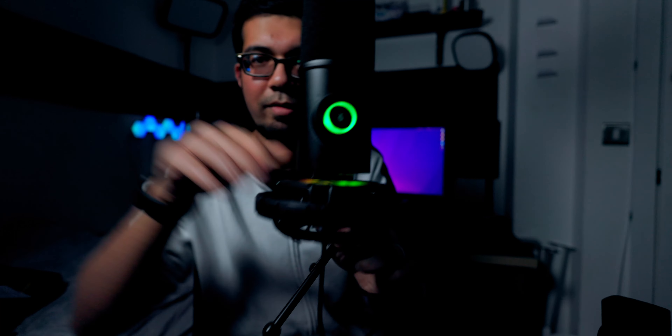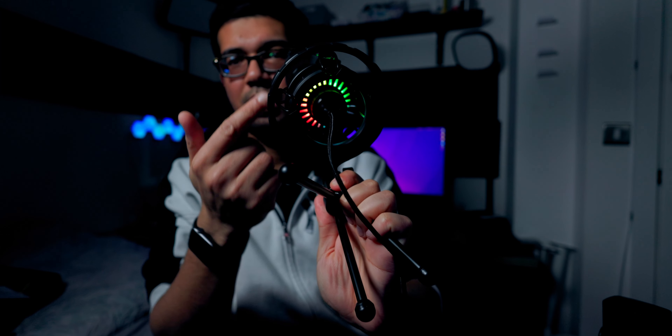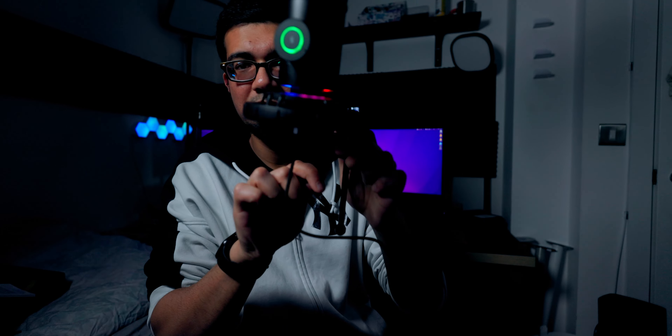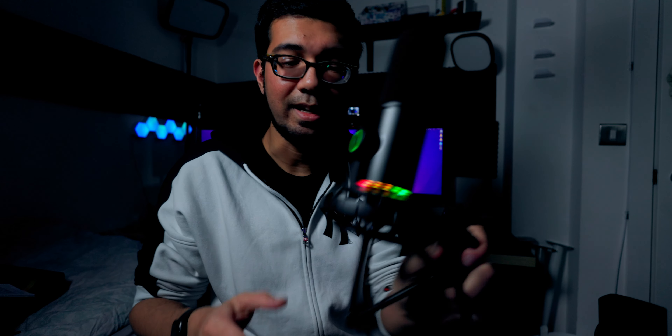I've just turned most of the lights off so you guys can see the RGB effects a little bit better. There you go - just got a little bit of RGB coming from the bottom there. To be honest it doesn't look too bad - it's not as ugly as I had thought. The whole thing doesn't light up; it's just a few light strips on the bottom that pulse. I kind of like that actually.